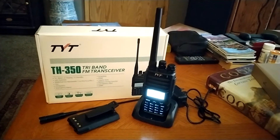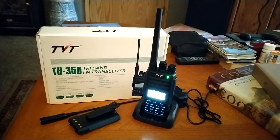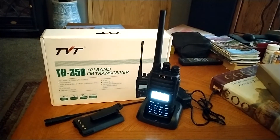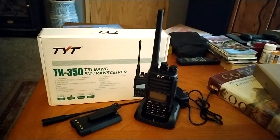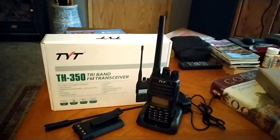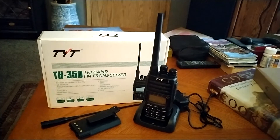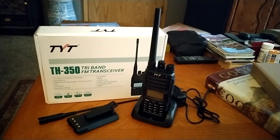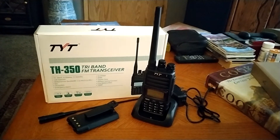And would I buy it again? Absolutely. It would be nice to see TYT maybe come out with something that is 2 meter, 220, and 1.2 gigahertz — or how about something like maybe 900 megahertz. It would be a delight, and considering the price, maybe they could do it and keep the price down.